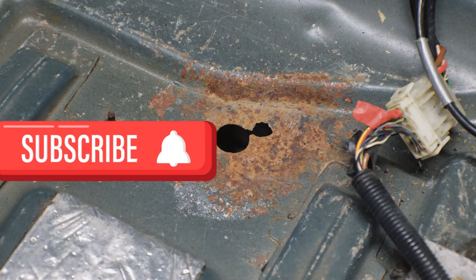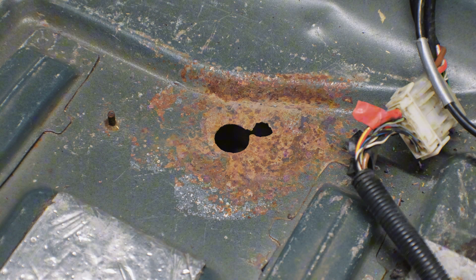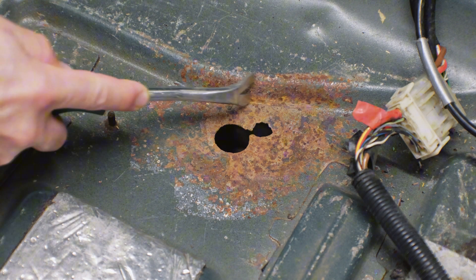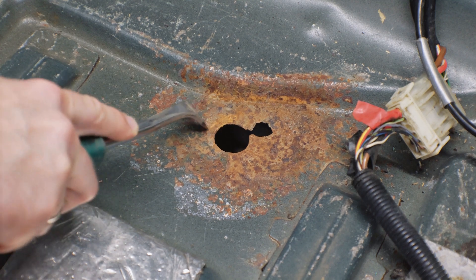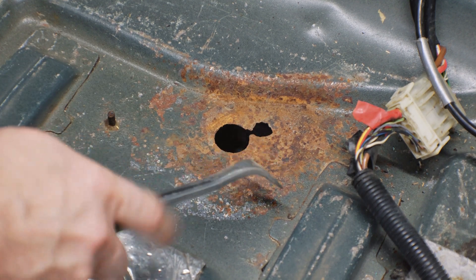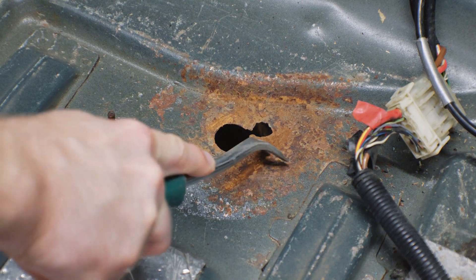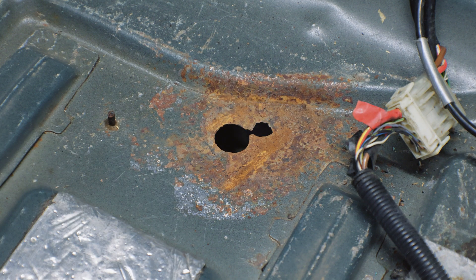There are hot spots in the trunk and interior where moisture accumulates. Here in the trunk there is a hole, and a large amount of corrosion has formed around it — it's loose and quite open. We will have to clean it down to bare metal, treat it with anti-corrosion primers, and etch the rust. Only after that will vibration insulation be installed on the metal.